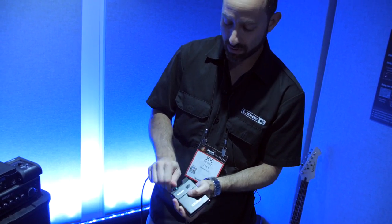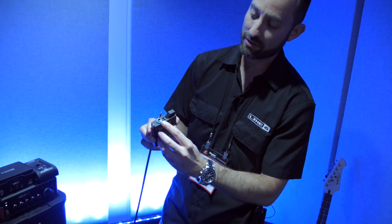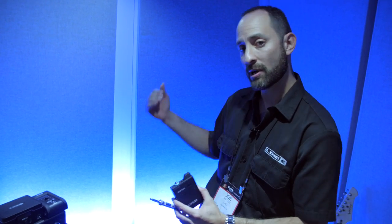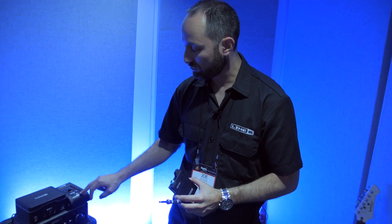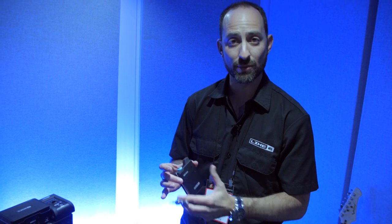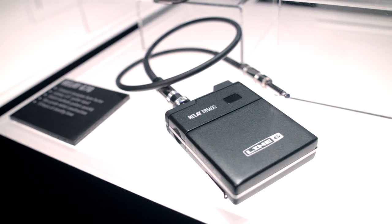You'll also notice that the transmitters come with these color rings. That way you can differentiate one transmitter from another, and whenever you engage the preset, the ring glows the color of the ring around the transmitter so you know which instrument is engaged.